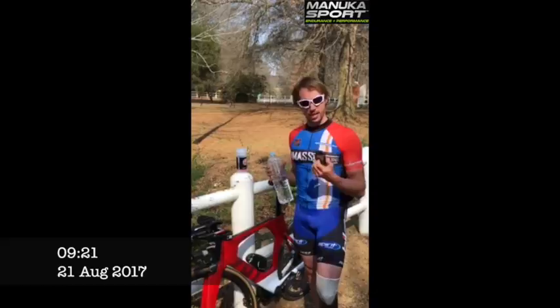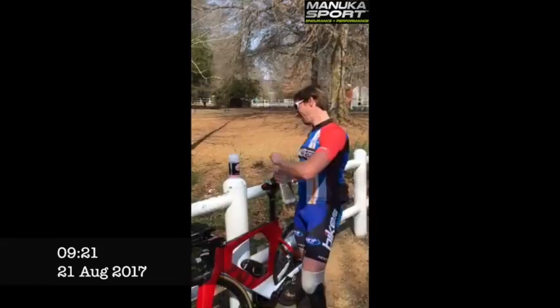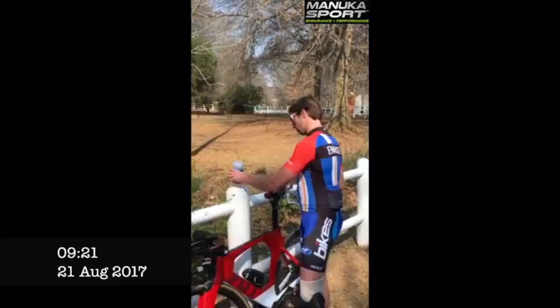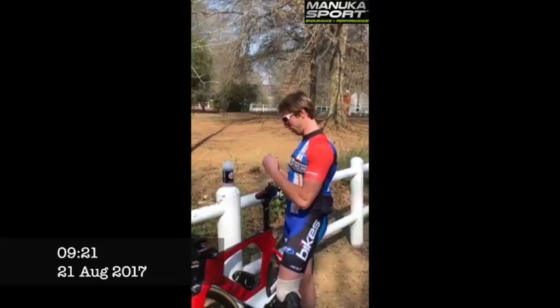I would use it every day as a normal energy drink. What you do is add it to water in your bottle — I use about 750 milliliters, so that's about right. You have to be careful here because monkeys can come and steal your drink, especially with the honey flavor!